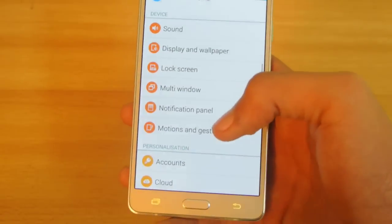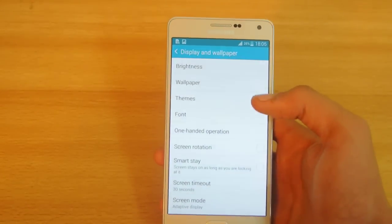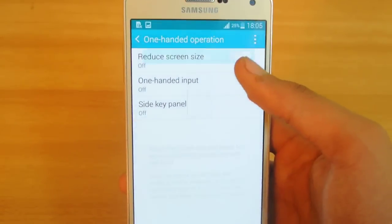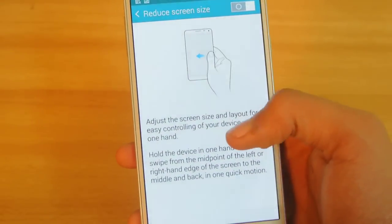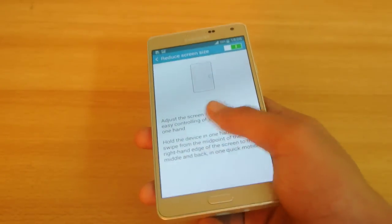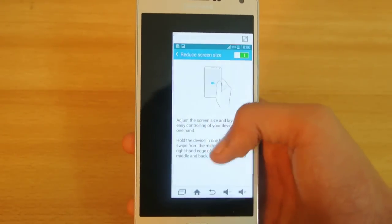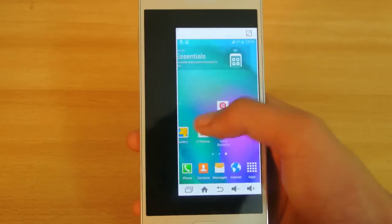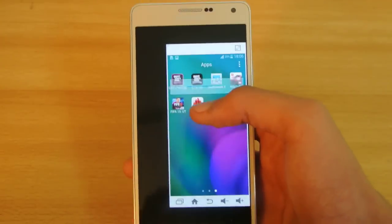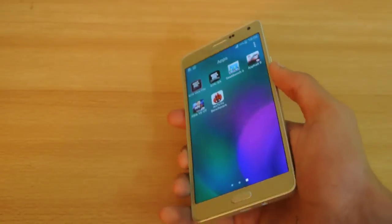The last tip is how to use One-Handed Operation. If you have small hands, this feature is really useful. Go to Display and Wallpaper and check out the option called One-Handed Operation. Switch it on. When you swipe from the screen this way, it enables the mode and shrinks the display — like a mini phone. You can still use all functions without reaching the top. Press the button when done and the screen returns to its normal size.